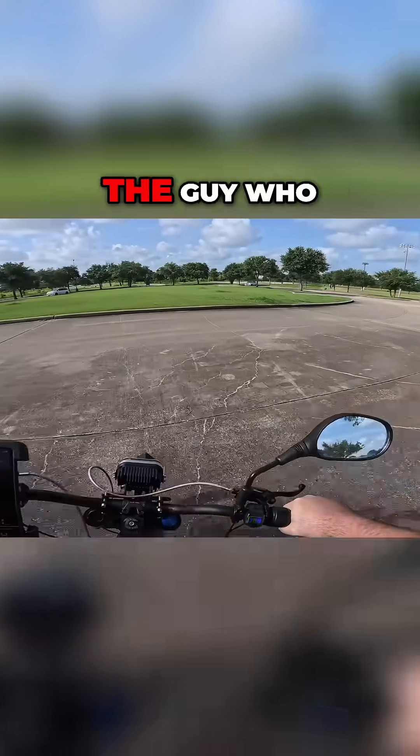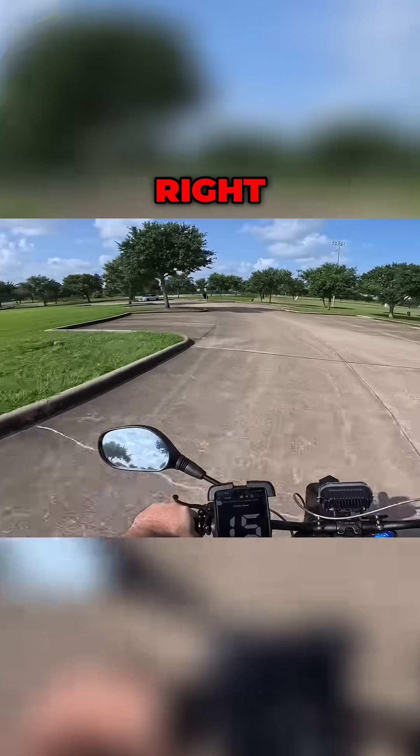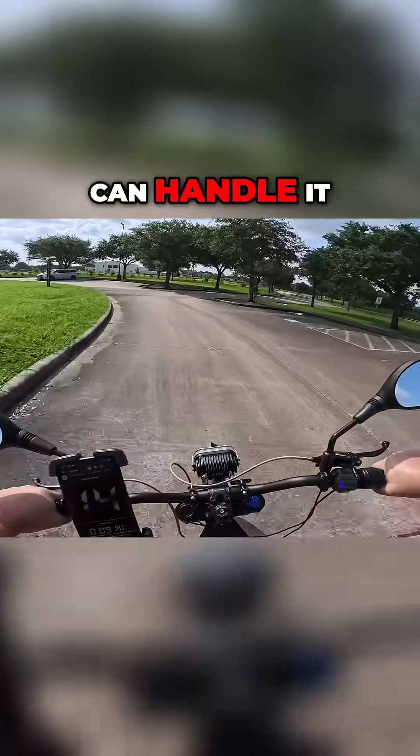One of the things I noticed in the video I watched of the guy who said he did that was he accelerated very gingerly. And to really test if it can handle that amperage, you really want to just get on it and see if it can handle it.